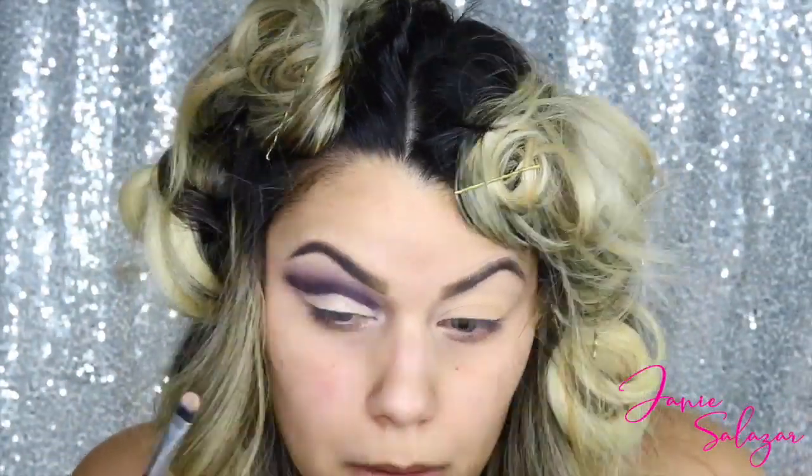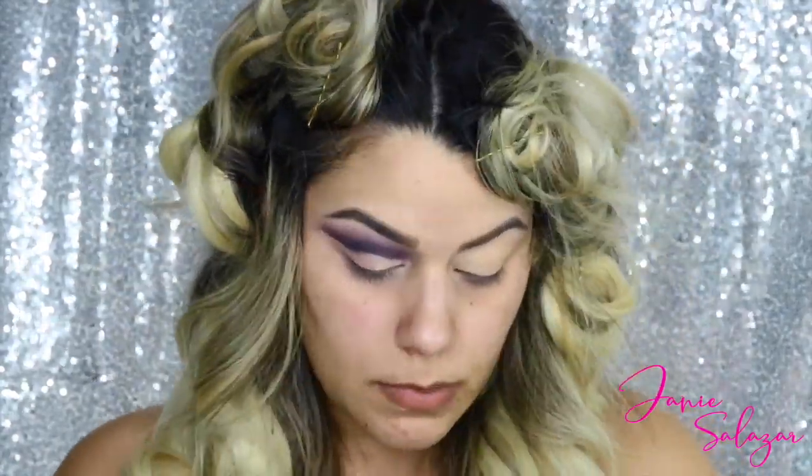Lastly I'm going to apply some concealer around my eyelid and apply Bitches Brew. Okay, now let's apply Bitches Brew - that reminds me of wine.